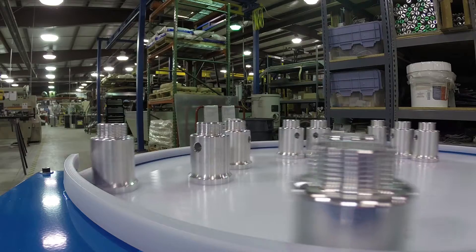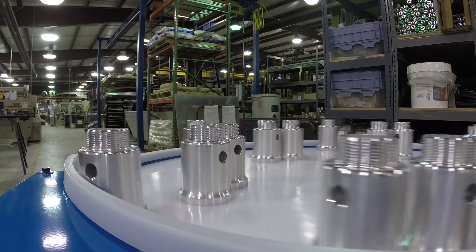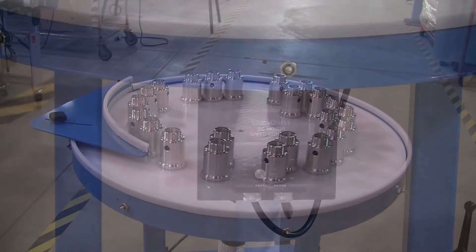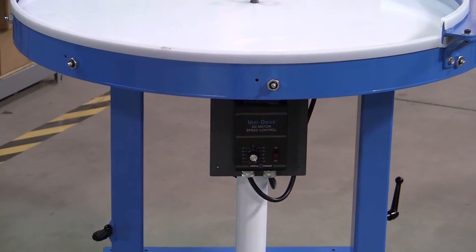A variable speed DC drive provides rotation speeds from 1 to 6 RPM to match the desired production rate. An integrated drip tray with optional pipe connection provides for the handling of wet parts. A durable powder coat finish is provided and is available in a variety of colors.